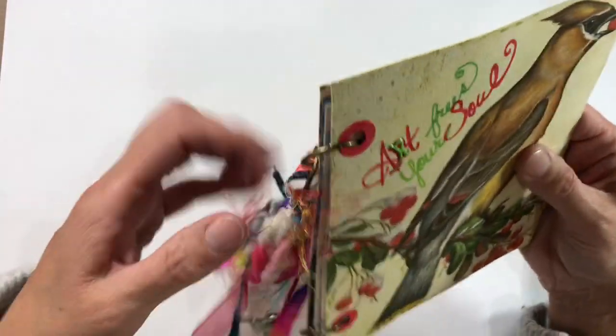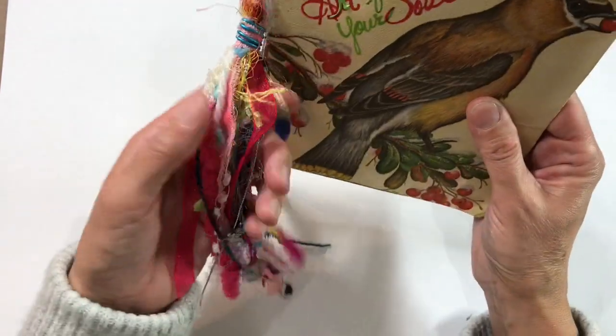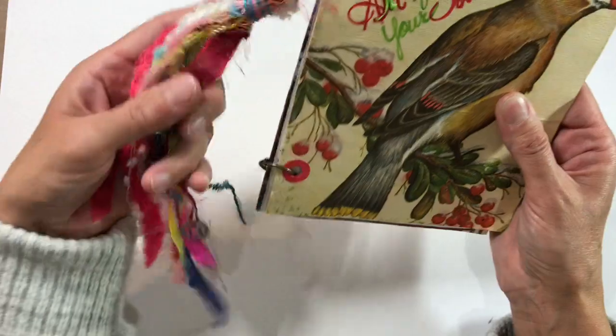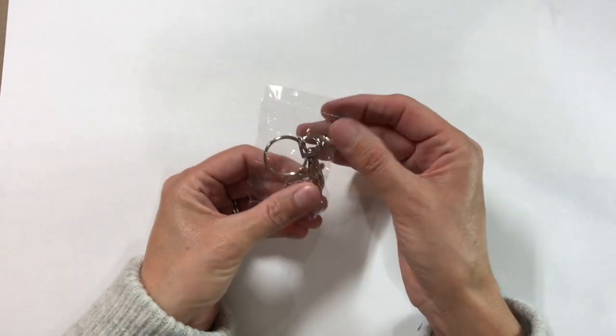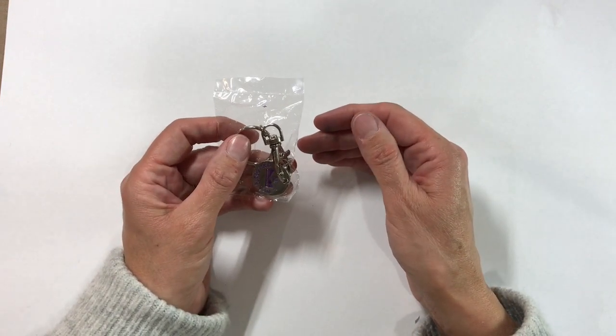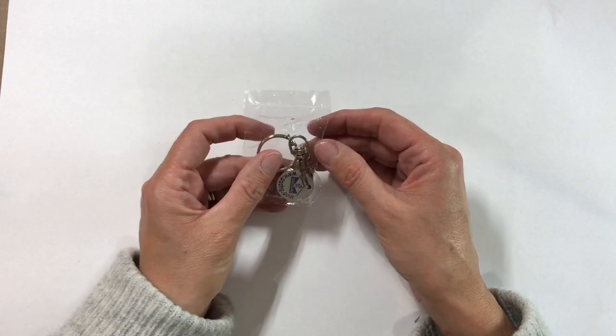So I've been having a play because I just thought these would be lovely to send in happy mail, to attach to journals, etc. Some of you will know that I picked up some of these key ring pieces from the scrap store — when did I show and tell these? At least four or five months ago.